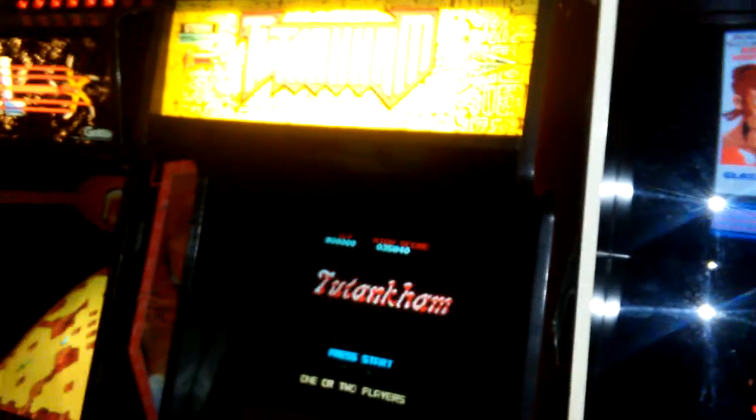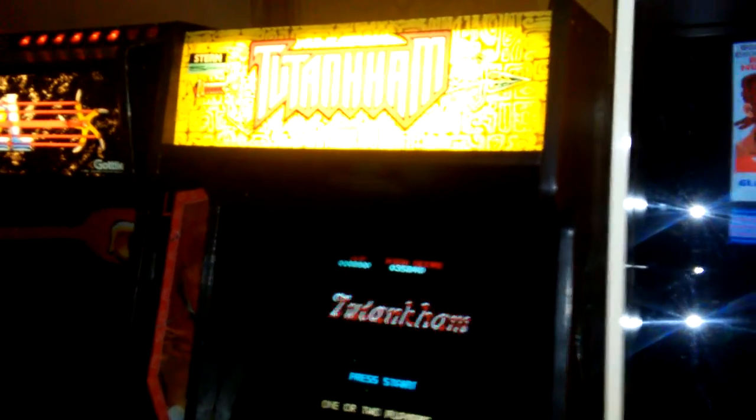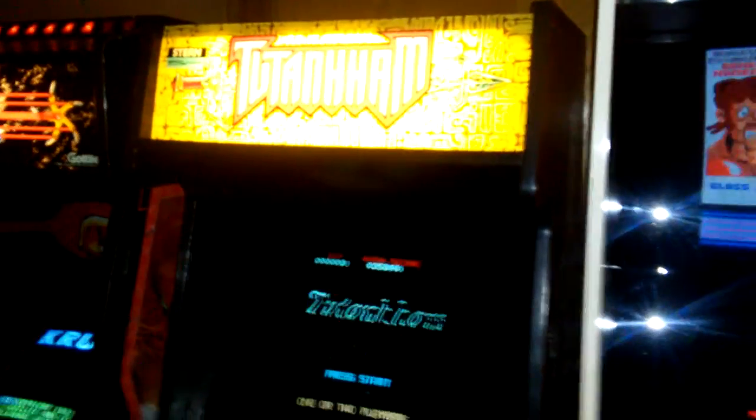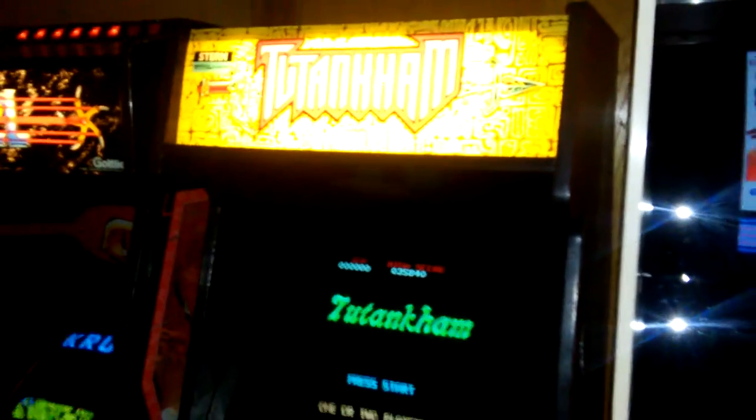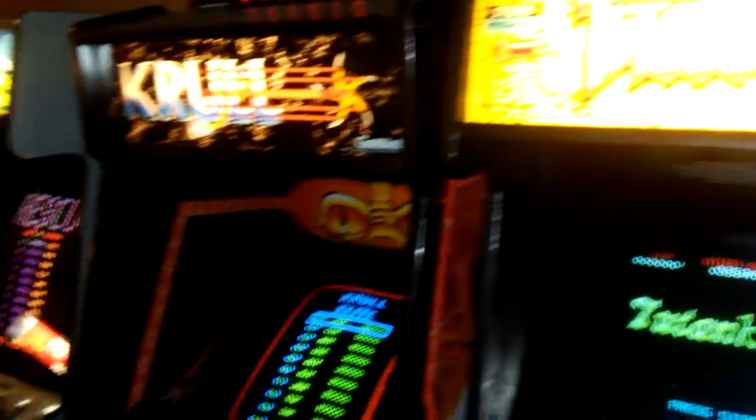This whole row of games has been solid for a while. Tutankham crapped out on me about a year ago — turned out to be the board set, something fried on that. I got a different board set, replaced the power supply, and the monitor tanked before that so I replaced the monitor too. Basically all the guts in Tutankham have been swapped out, but at least it runs.